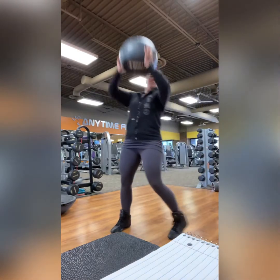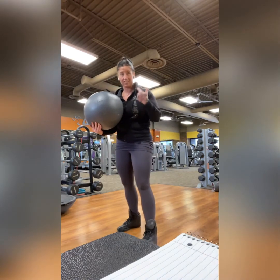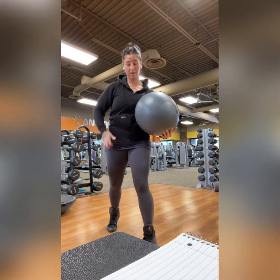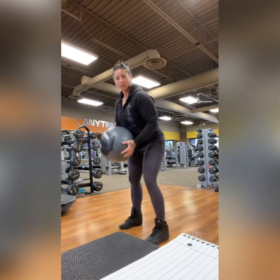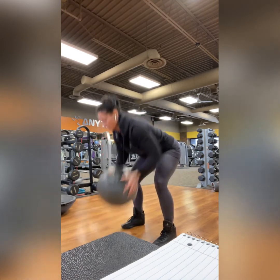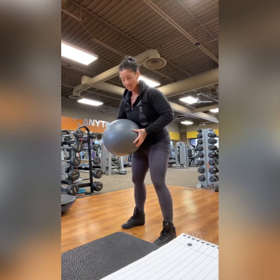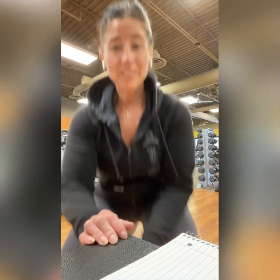Medicine ball low slam — this one's really fun. A typical medicine ball slam goes up overhead, but we're not doing that. Think of it more like a push or a shove — that phrasing helps. So it's not really a slam in the sense of a big overhead movement; we're shoving it into the floor from almost the same body position as the band back row. You can see how I'm using the force from my upper body, shoving it down. Be sure you're using the balls that bounce — some clubs have sand-filled balls that just plop and stay there, so use the ones that bounce.